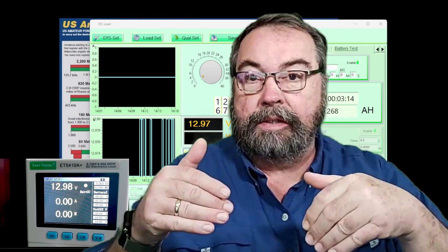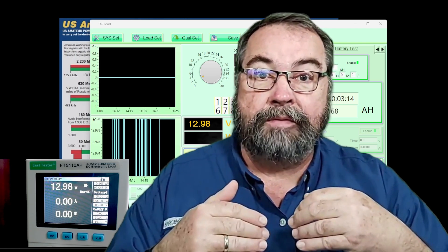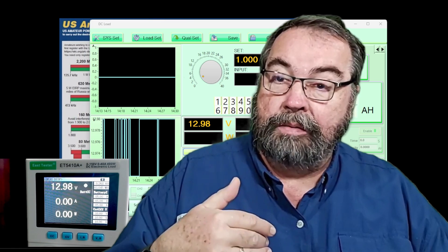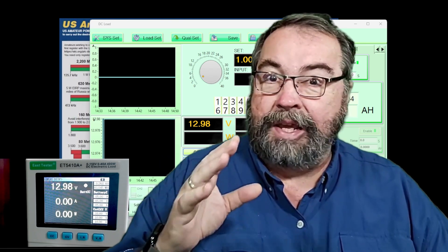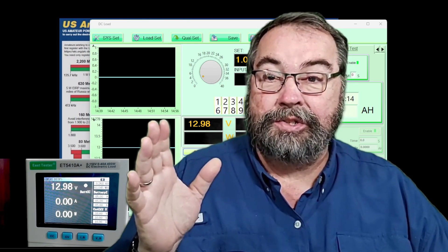That covers most of what this device will do and what I bought it for. There's an Amazon affiliate link below. This review was not sponsored by East Tester — I bought this directly. The device is decent, it does what it needs to do. The software is not stellar but functional — like a lot of ham-related software, it looks like it was made in the late 90s and hasn't been touched since.